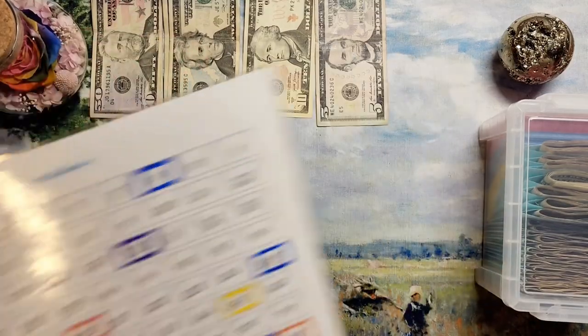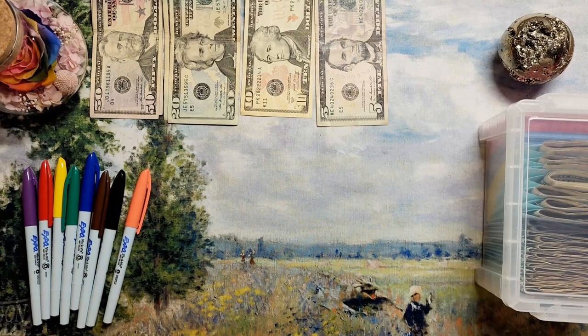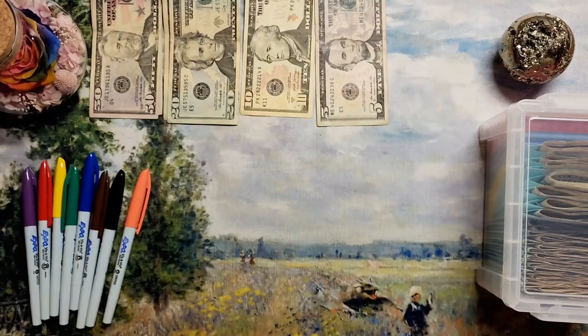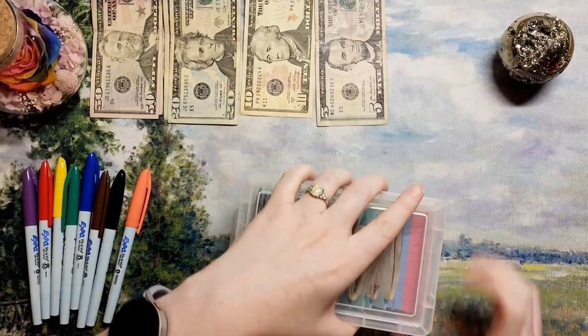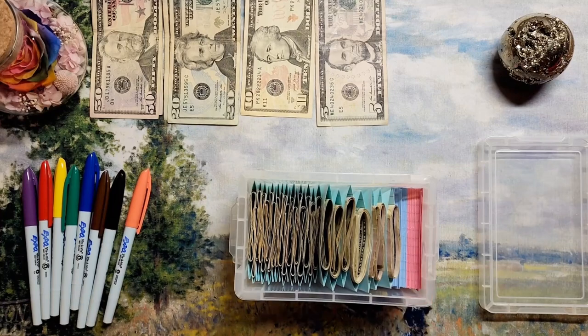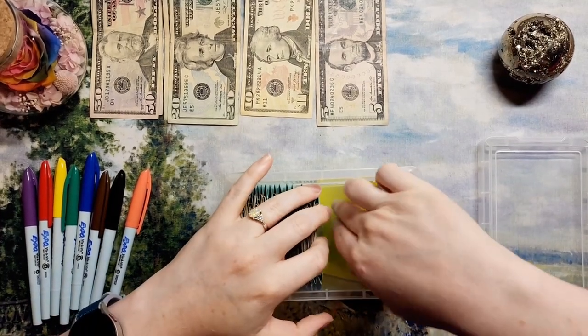Today I've got my 100 envelope savings challenge and I'm going to be stuffing it with the first paycheck of September 2022. So I have $155 up here. The envelopes we're going to be stuffing are the $83 envelope — I'm going to put $85 in it — and the $70 envelope. It'll be a little shorter video than usual since we just have two envelopes, but they are some of the bigger ones.